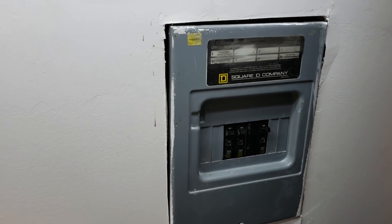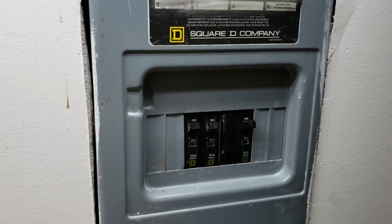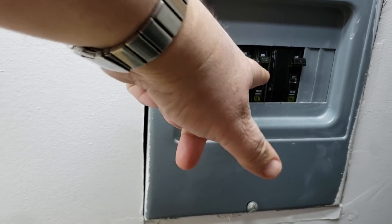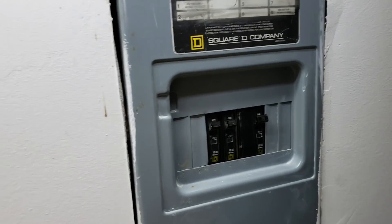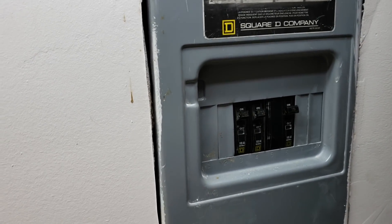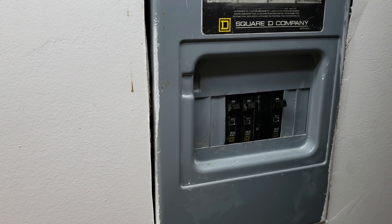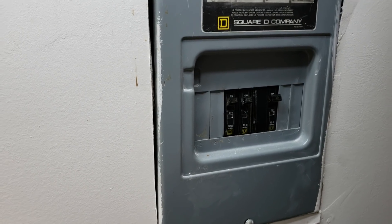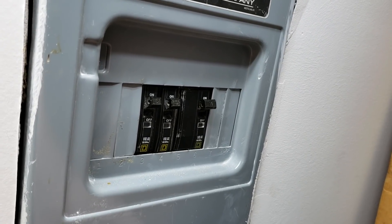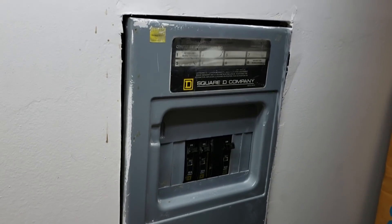I have a bit of a problem - one of my circuits has gone down. There's a sub panel: my garage has 240 volts for the heat, one breaker for the upstairs portion of the garage, and the other breaker is for the downstairs which is where my freezer lives. That circuit has gone down. I found that by banging around the breaker it came on but then went out again. So I suspect we have a bad breaker, and we're going to test this and see if the breaker is causing the fault.